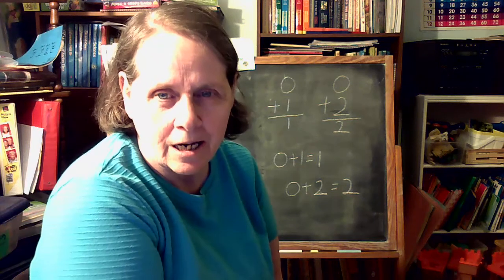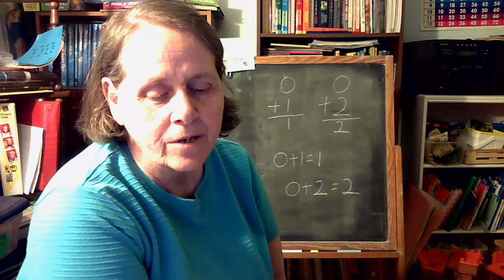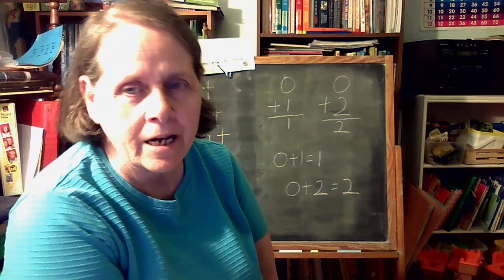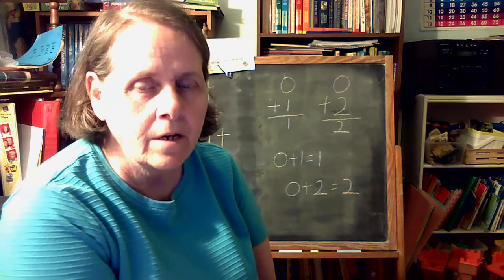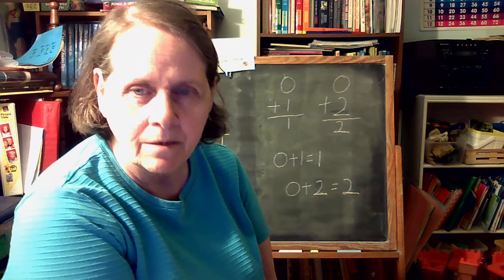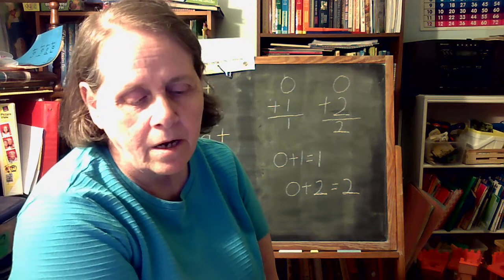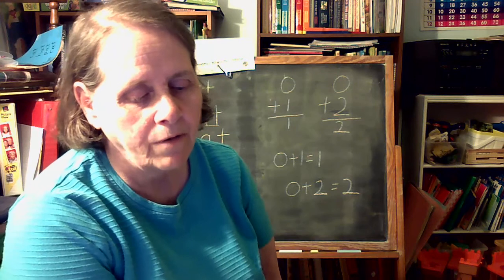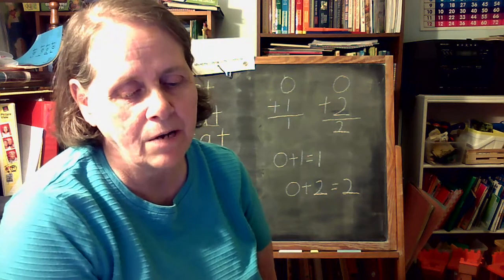Hi, welcome to the Cannon Academy. This is Preschool Lesson 7. This means it could be for ages 2 through 5. Some of the things might be a little advanced for 2-year-olds, and some might be a little young for the 5-year-olds. Hopefully you will find something in this video that you like.